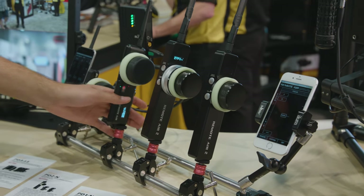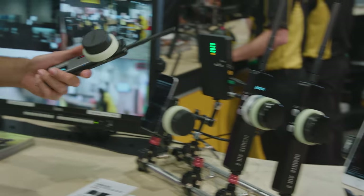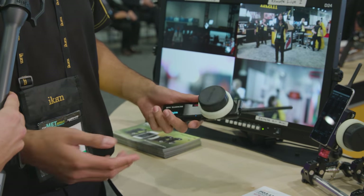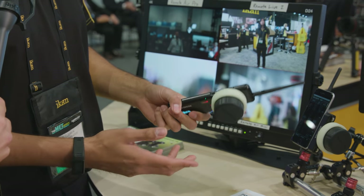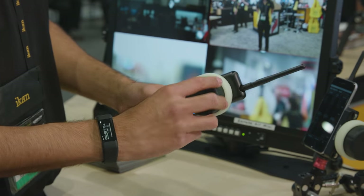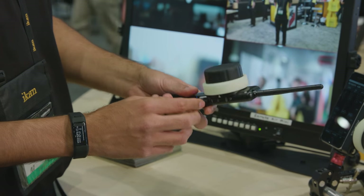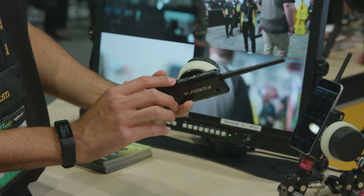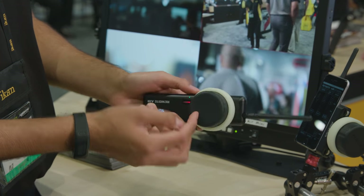Now we have our new Remote Air 3. This is a prototype model, which is going to be out within a couple of months. This system is also a three-channel system, similar to the Remote Air Pro. However, on this one we have a focus knob, and you can control the zoom and iris through pressurized zoom rocker switches, one on each side.